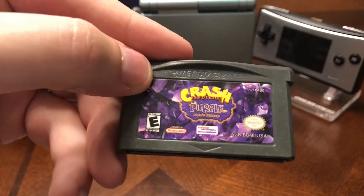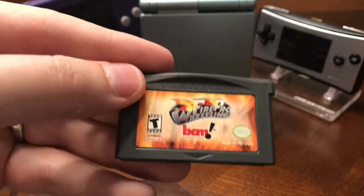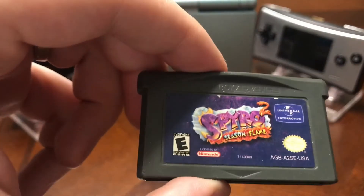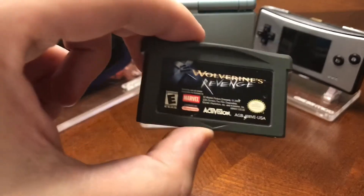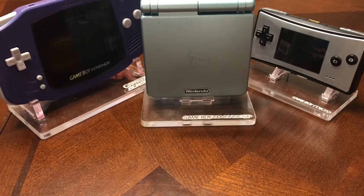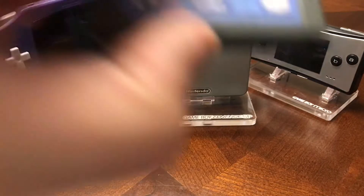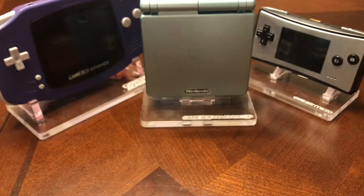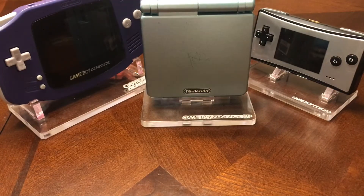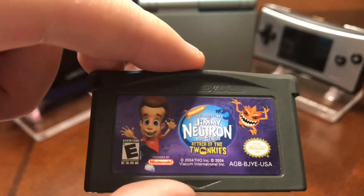I got Crash Bandicoot Purple: Ripto's Rampage — or is it Ripto's Rampage in Spyro? I don't know. We got Fire Pro Wrestling, Need for Speed, Spyro Season of Flame 2, Wolverine's Revenge, Board Games, Spider-Man Mysterio's Menace, Super Monkey Ball Junior, Cars. I got a few days ago Jimmy Neutron Boy Genius: Attack of the Twonkeys — Twinkies, Twonkeys, whatever.